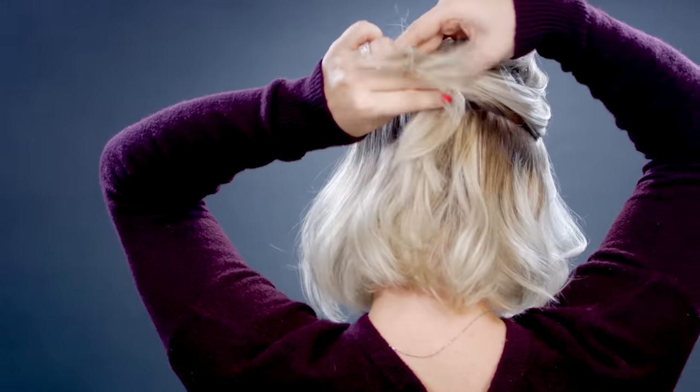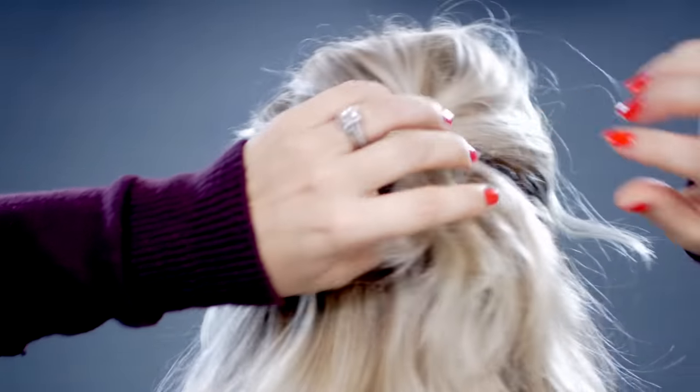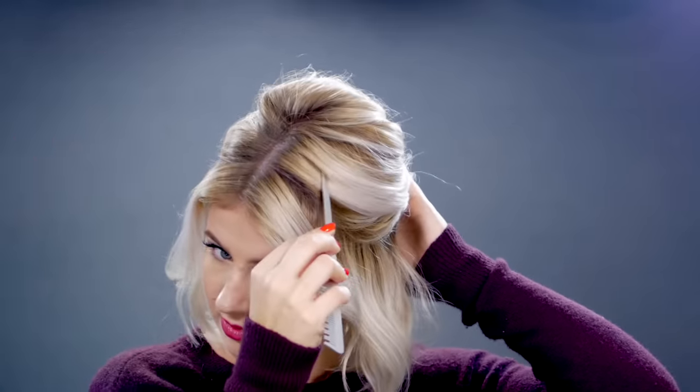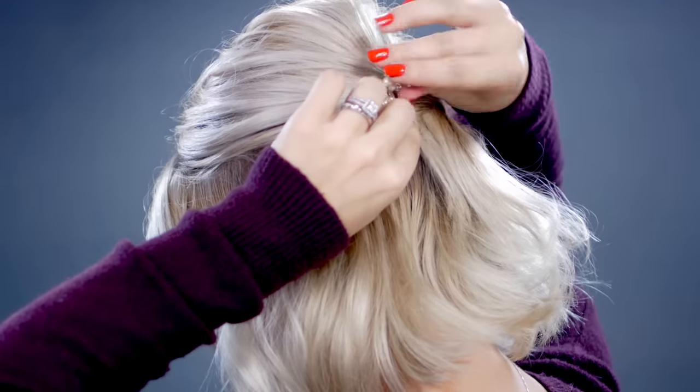This is where you want your bobby pins handy. The first section that I took on the left side, I'm gonna take it underneath the right section. Once the right section is on top of the left one, I'm gonna take a bobby pin and secure it down. Next I'm gonna take the same comb I used to tease and gently hold the bobby pins, then gently pull the hair from the top just to give it a little bit more volume. You can leave this pinup hairstyle just like this and give it a quick spritz of hairspray, or add a cute little hair piece — I found one at Nordstrom's with some pearls and jewels — just to give it a little more pizzazz. And there you have it for hairstyle number two.